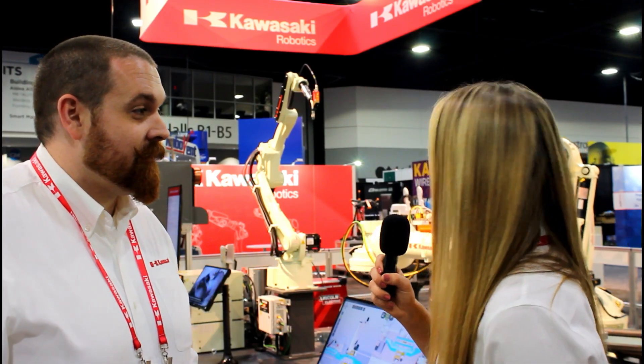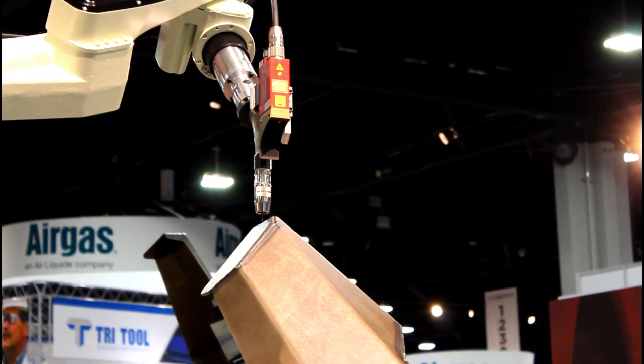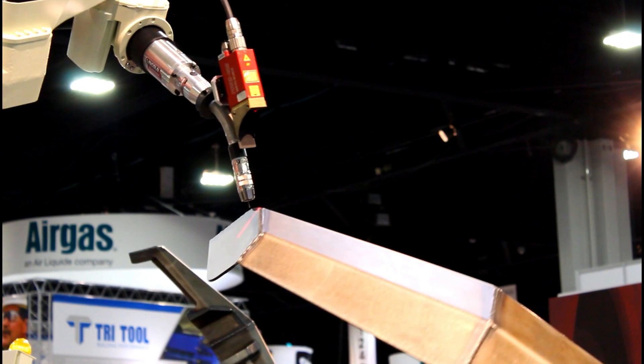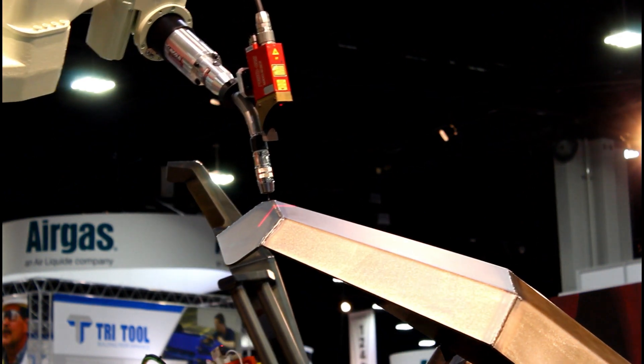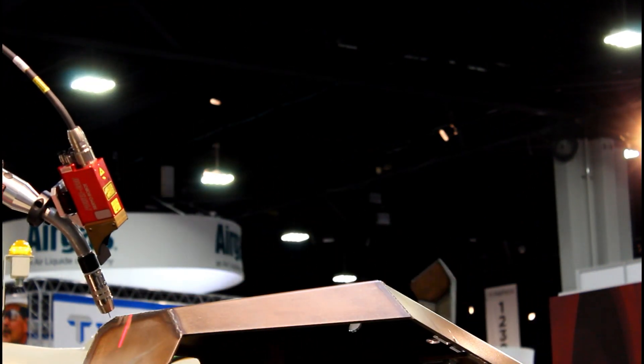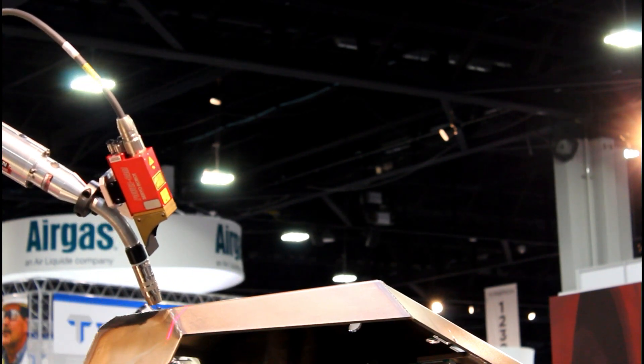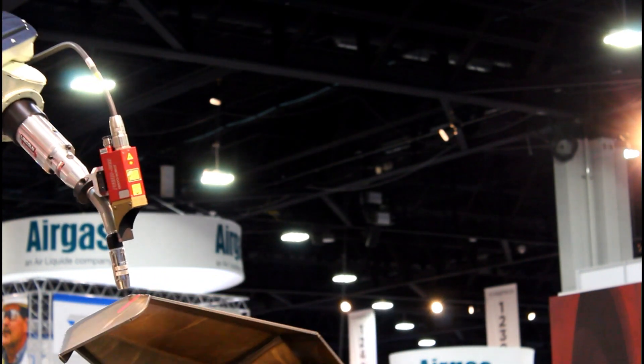There's a laser situated right in front of the weld torch. On the weld torch is the servo robot laser seam finder. What that's doing is giving real-time feedback to the robot to adjust for weld position. So if there are some part fit-up issues, it's feeding back in real-time where that weld actually is so the robot can adjust its welding position.